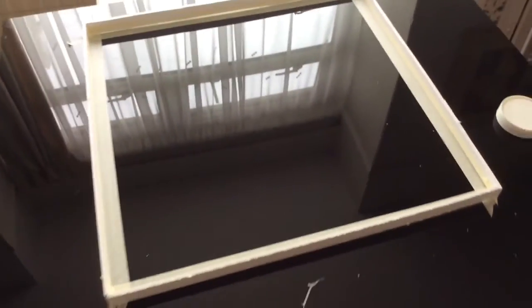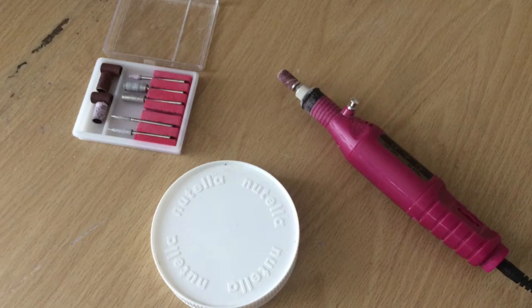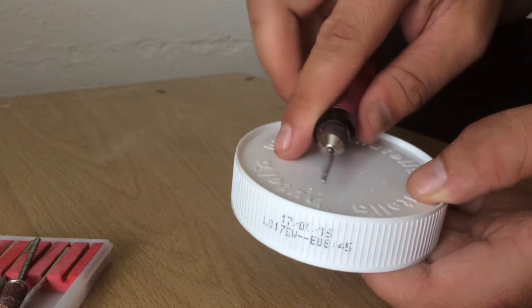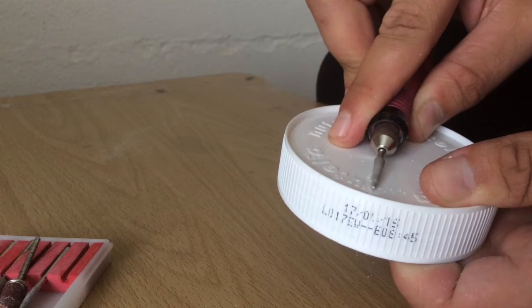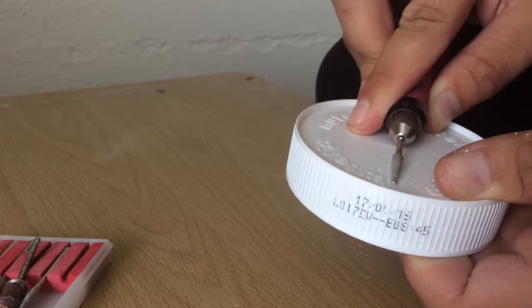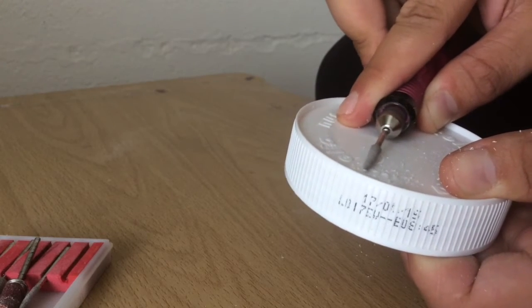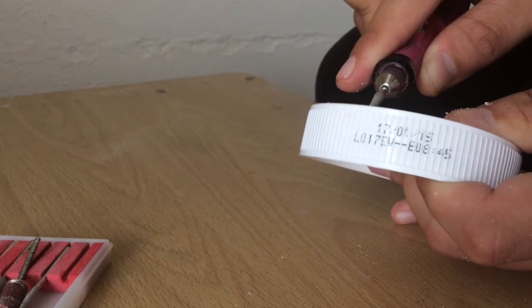Now that we have the frame built and everything should stay there, we are just going to try to take off the logo from the Nutella jar cap. That's just going to bounce a little bit more differently than we wanted. I am going to cheat here and use this electric file — it's just going to be faster — but you can use whatever you have, knives or anything, just be careful with those.